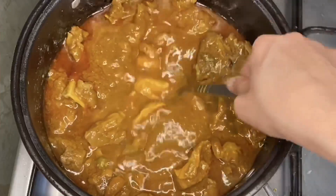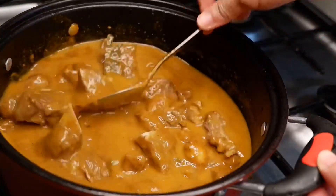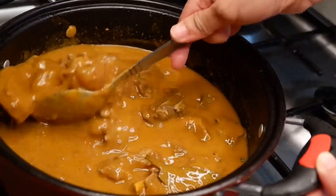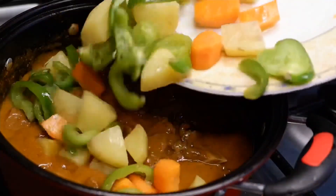Add more water depending on your preference for the thickness of the sauce. Just look at that sauce — it's really thick and creamy. Okay, let's put the vegetables in.